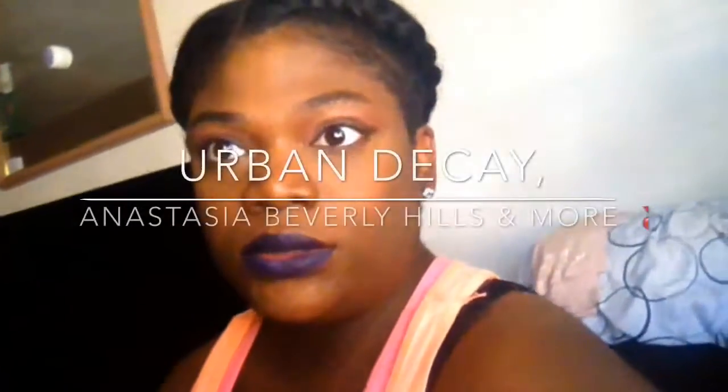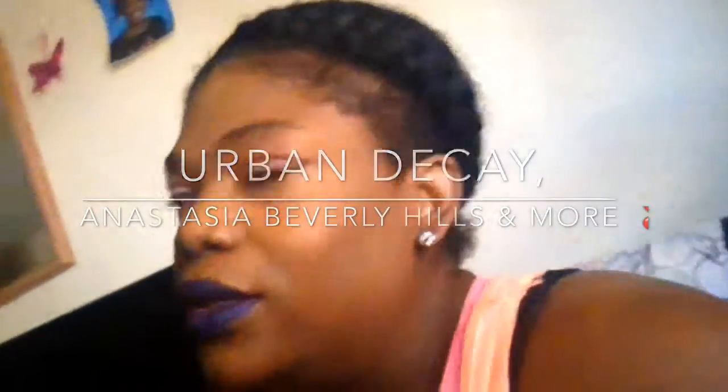Hey beauties, welcome back! I've had all this stuff for a while now and just didn't really have the energy to film. I recently, a couple weeks ago, had my little bundle of joy — I'll show you guys her, she is the cutest little thing ever.